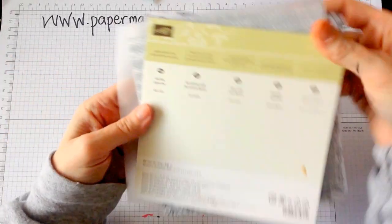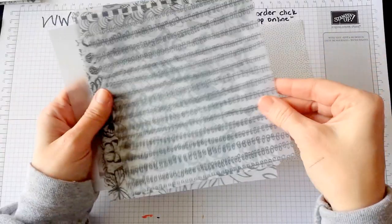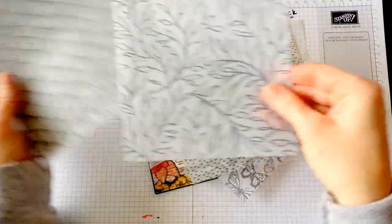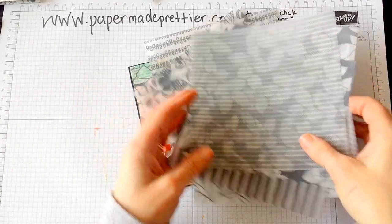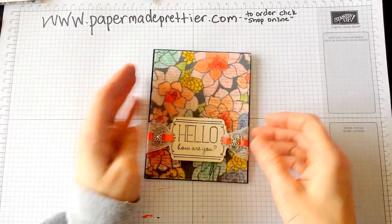What you get is a pack of 6x6 paper that has all of these wonderful patterns. You've got lots of flowers, butterflies, polka dots, lots of wonderful designs that you can use in your projects. So you get 24 sheets of this, 6x6 in size, and they're just perfect for making cards and in your scrapbooks.